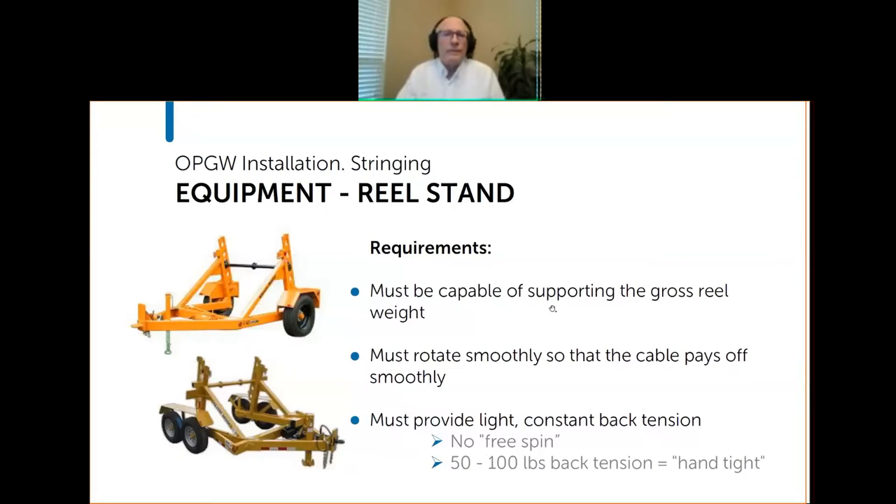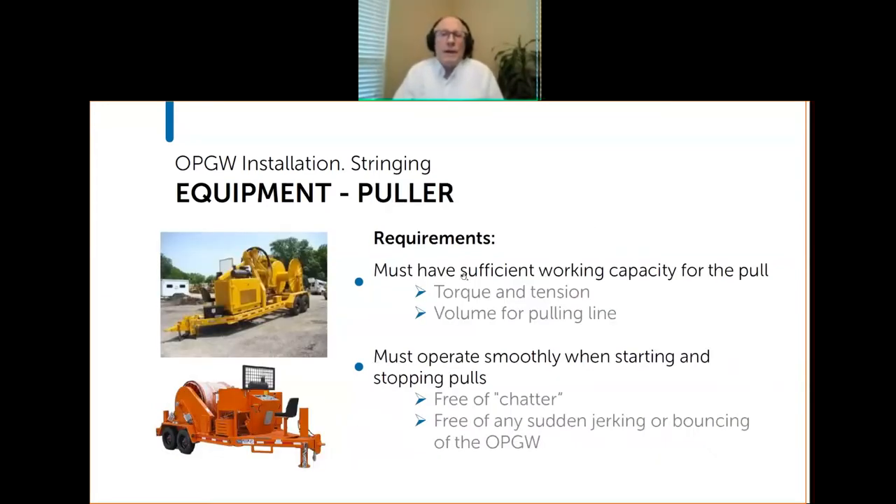The puller obviously has to have sufficient working capacity to pull — if you've estimated the maximum tension at 2,700 lbs, the puller needs to be capable of pulling at least that much. It also needs sufficient volume for the pulling line. Most importantly, it needs to operate smoothly. You don't want any chatter — the cable kind of vibrating like a banjo or guitar string, or any sudden jerking or bouncing of the cable.